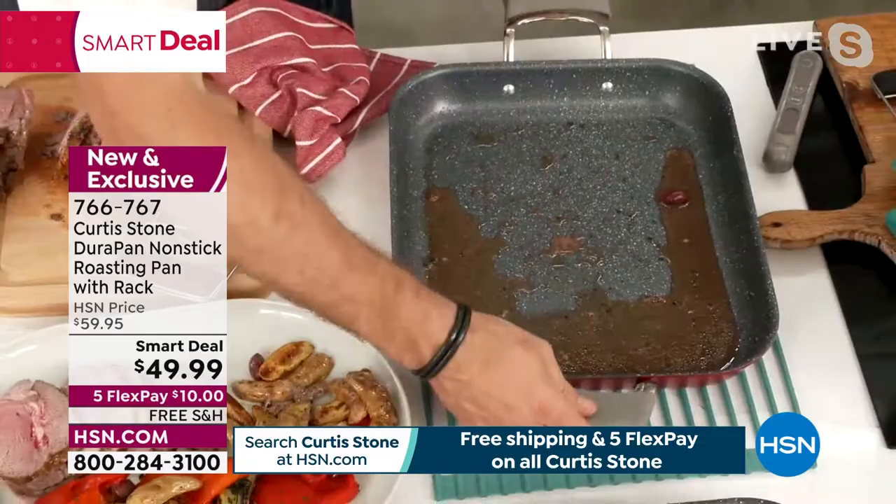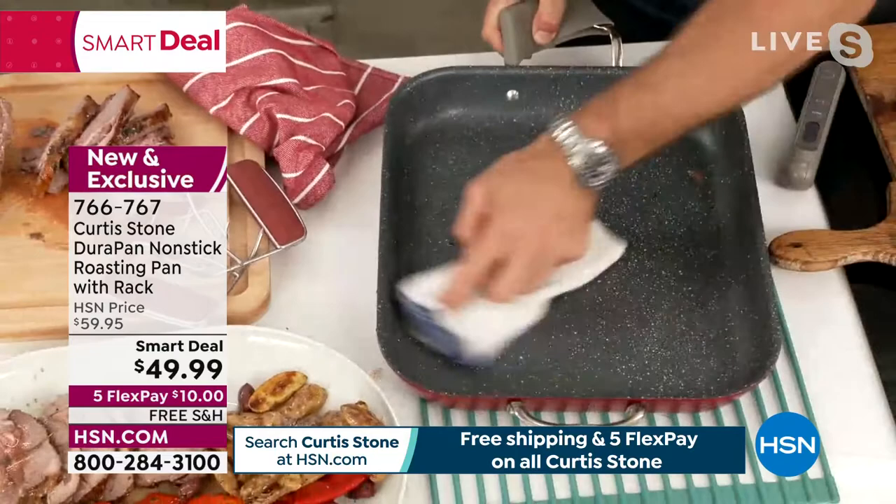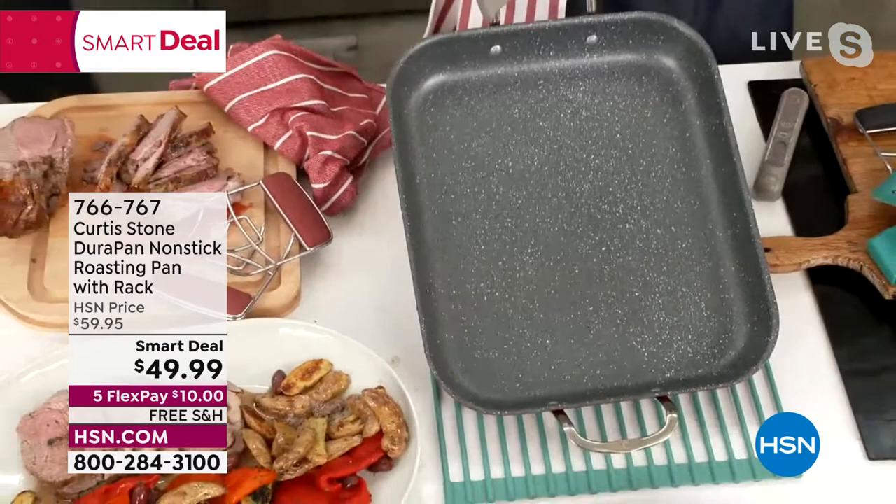Look at the clean-up. Here's what makes the difference between any other roasting pan and the DuraPan roasting pan: you just wipe that clean. Yes, it's the right size. After roasting lamb — you just wipe that clean. That was crazy, right? Oh, my God.